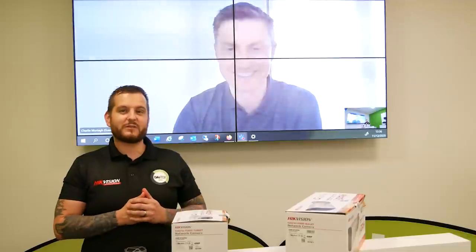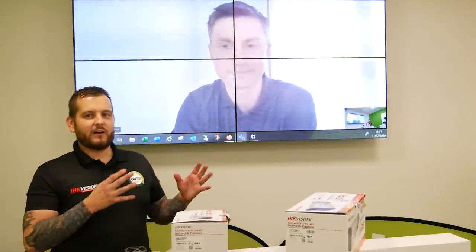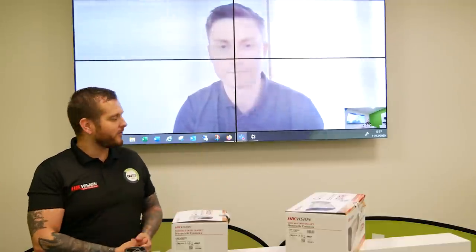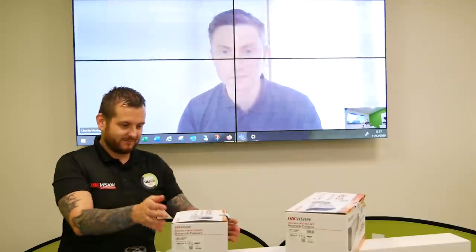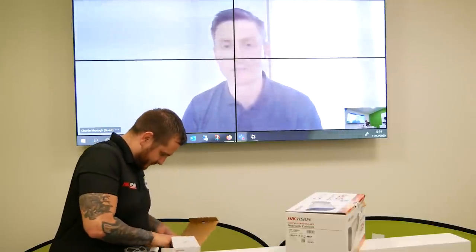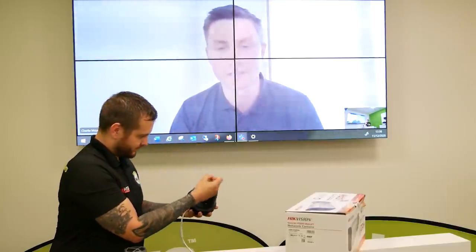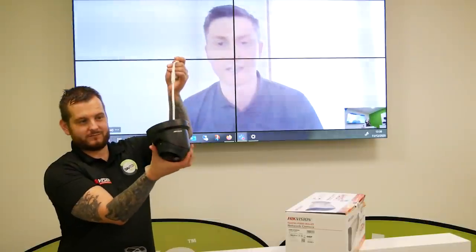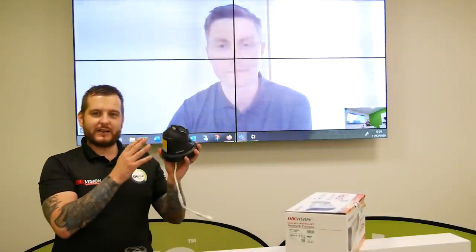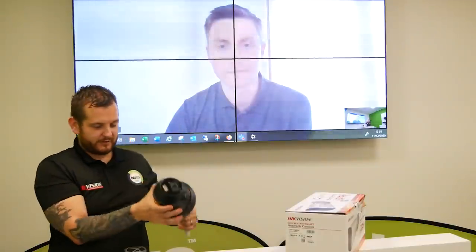Today we've got an exciting proposition to show our customers and the wider audience — it's the Generation 2 Color View. We've got two products in front of us. We have a four megapixel turret with a fixed 2.8mm lens offering Color View technology second generation, and a four megapixel bullet, also 2.8mm fixed lens, second generation Color View. As you can see, it's a black style design — a lot of people don't realize we're synonymous for our white product, but we also have the black model. Very architectural, very modern — available in both black and white.